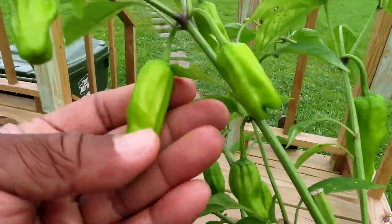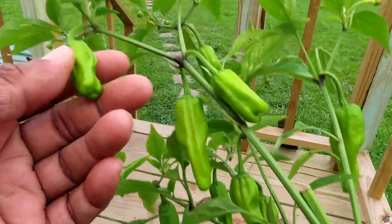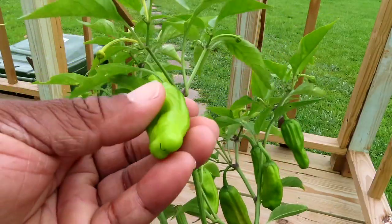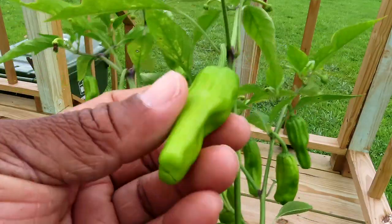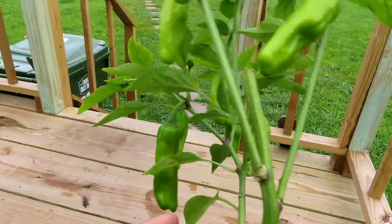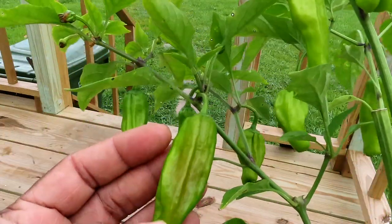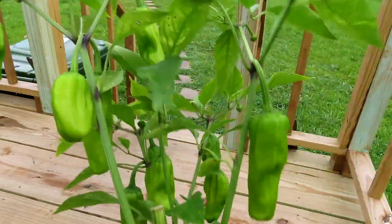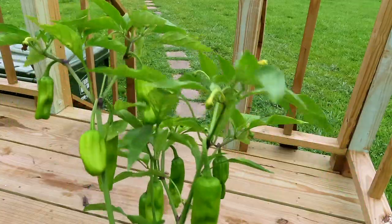So if you know what type of pepper this is, please let me know in the comments. I'm thinking it's a hybrid of something — that usually happens a lot at nurseries. It does turn to a red color and it is a sweet pepper. Just wanted to show y'all my new addition to the garden.